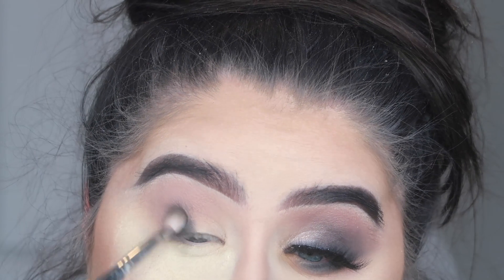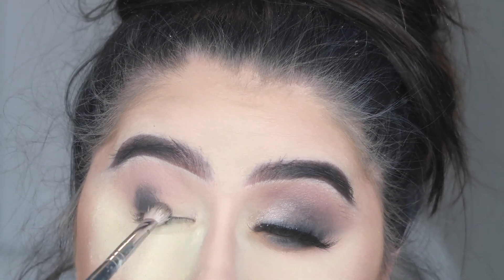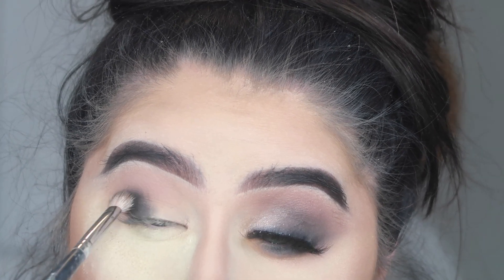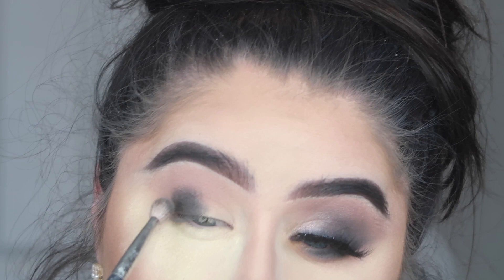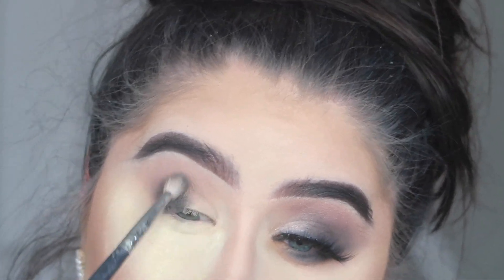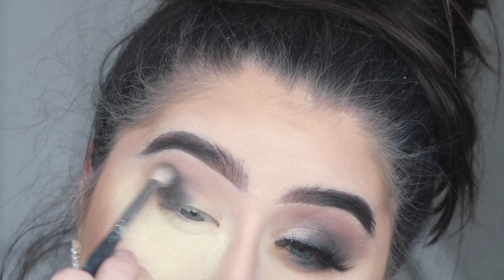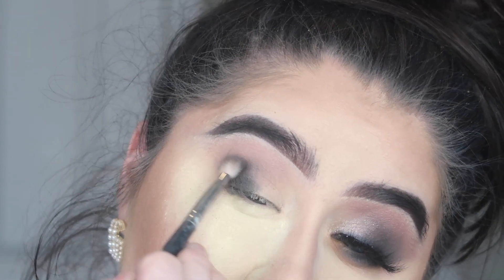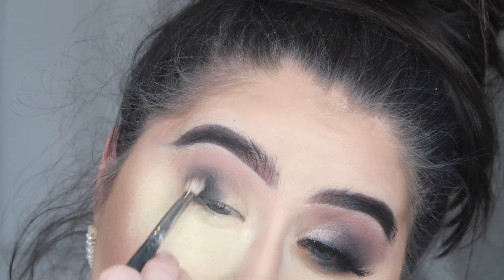As you can see, I'm placing this in a very specific spot and then blending out, because with black it can get very messy very quickly. You want to place it and then blend the edges out to keep it from getting too dark and going everywhere. This is the easiest way I find when doing smoky eyes. With black, you just want to build up as you go — it's so much easier going in with less product and building up than going in with too much.